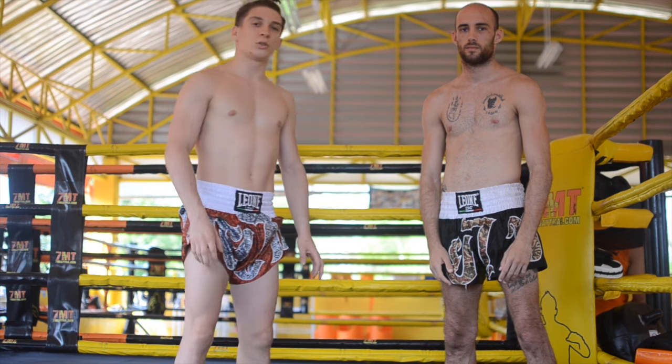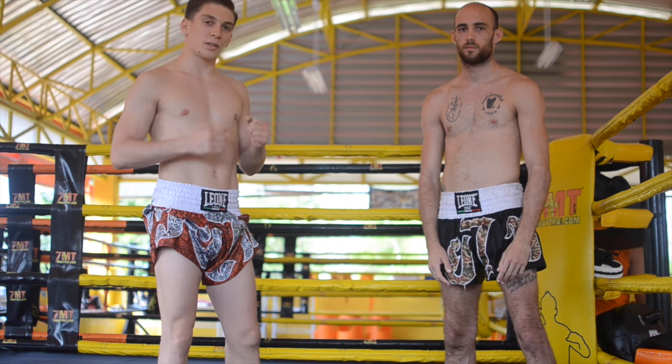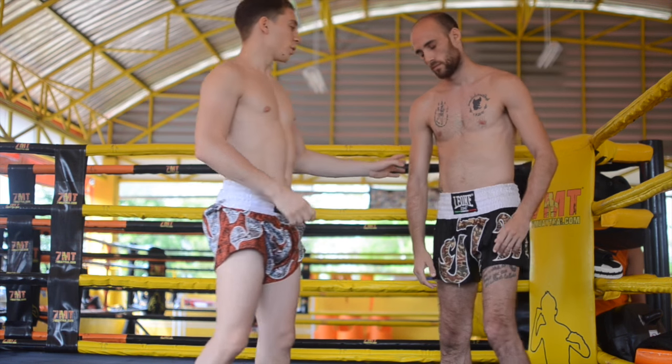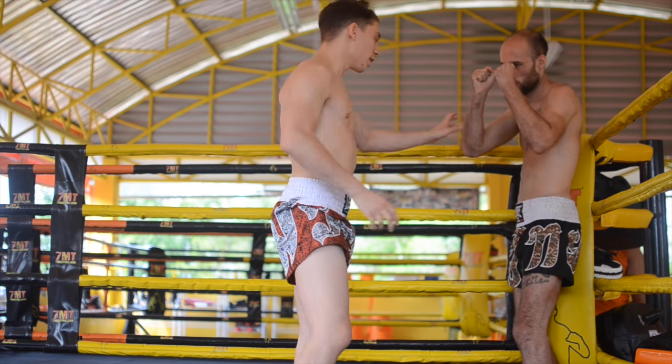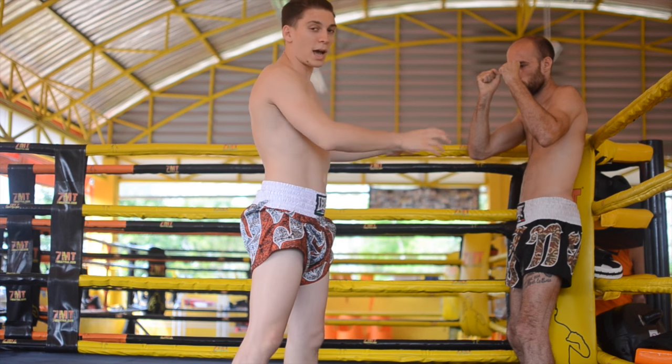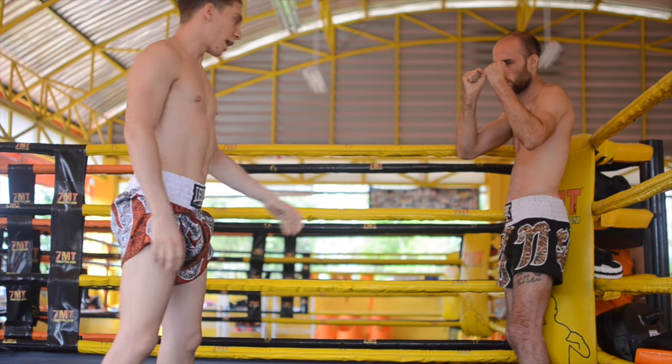In this kind I want to show you when to do it when the opponent is closing himself in the corner, when he's trying to escape from the exchanges and he just stays in the corner. So when the opponent closes himself in the corner, this guy is open and he cannot move much on the sides, so it's very easy to catch him in the middle.